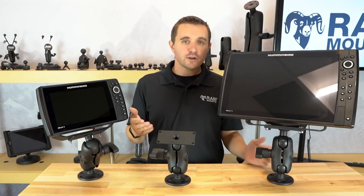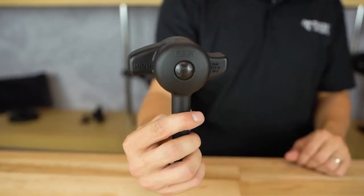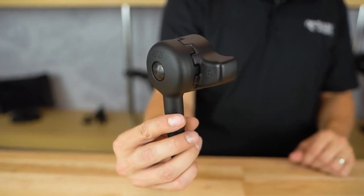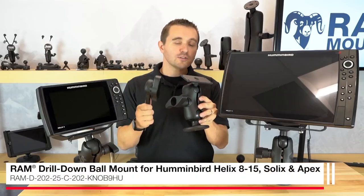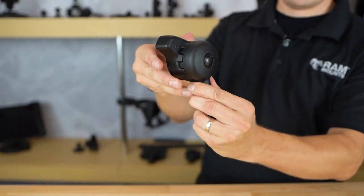However, for any fish finder units larger than 10 inches, we do recommend using the RAM high torque security wrench. We offer a kit version of this mounting system that comes with the RAM high torque security wrench to accommodate those larger fish finder units.